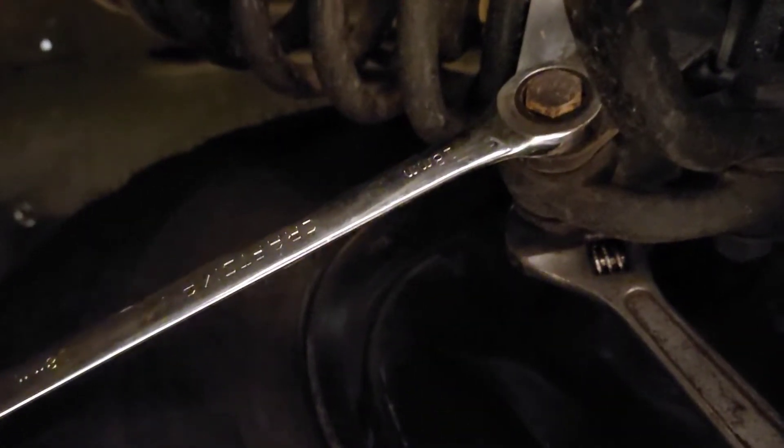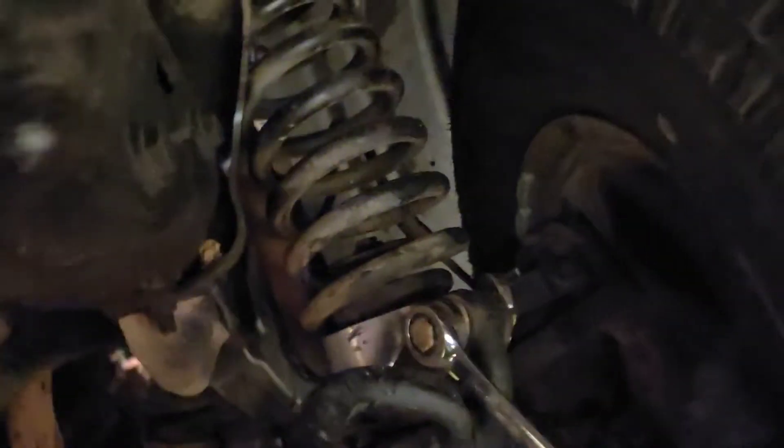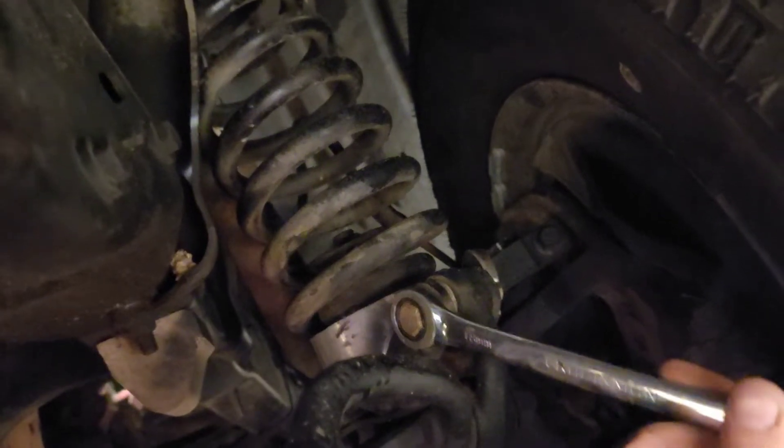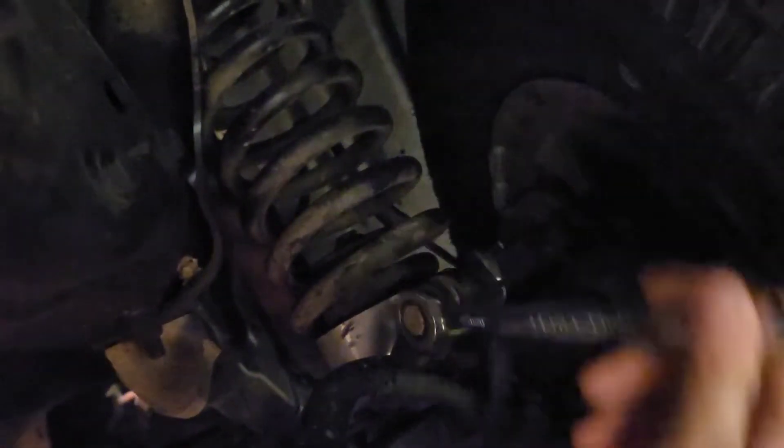Starting on the passenger side — it's an 18 millimeter on both sides. On the driver's side it's also an 18, and I put an adjustable wrench on the other side to hold the nut.